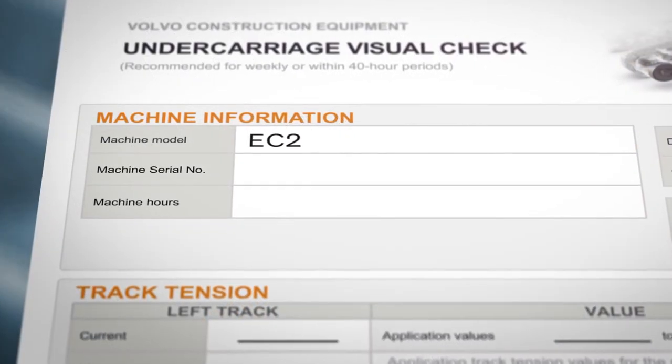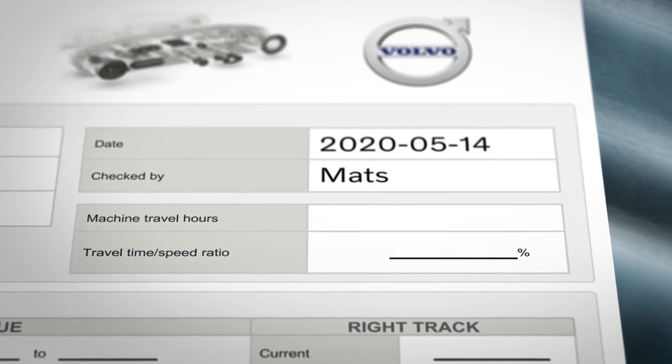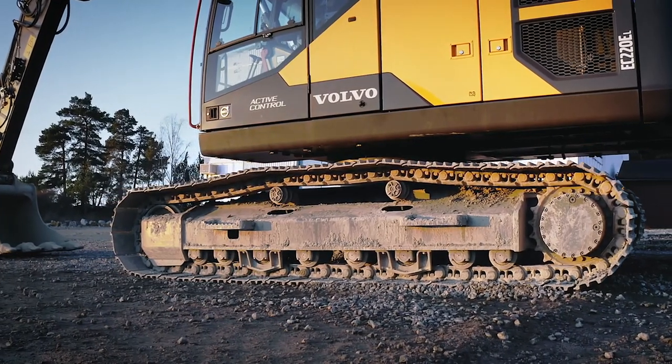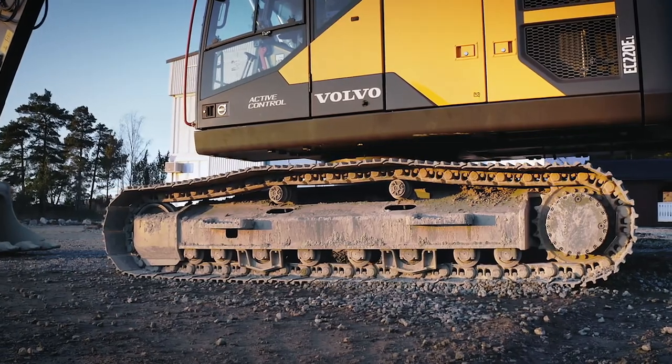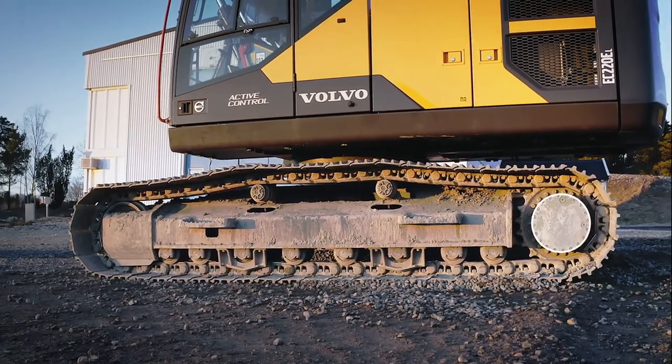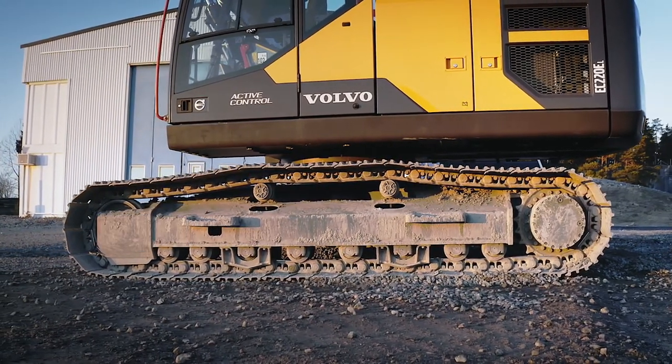First, fill out the machine information and, if Matrice or CareTrack is available, the travel ratio onto the report. Go through the undercarriage one side at a time. Note that the idler is the front and the sprocket rear, so the right and left side are not mixed up in the report.